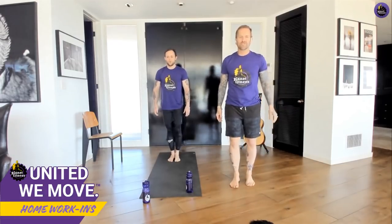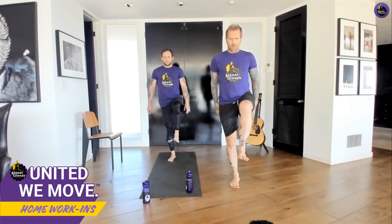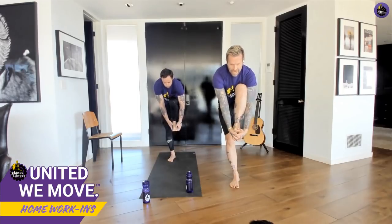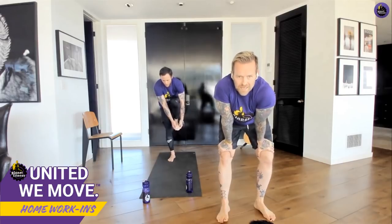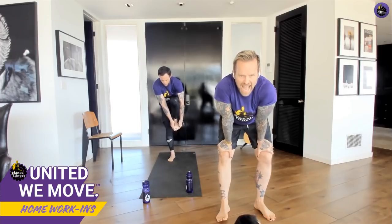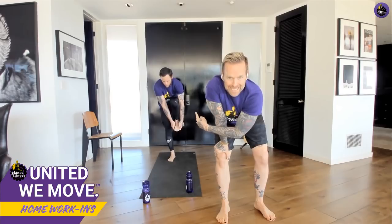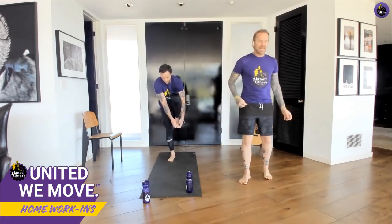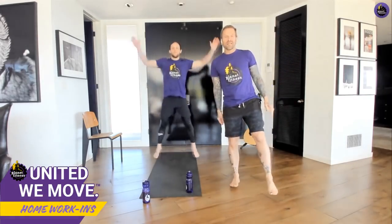We're going to do the exact same thing on the other side. Lift the foot up, hold here. If you want to go further, round and go for that foot and hold. Keep that leg strong, abs engaged — every part of your body is working right now. Just five more seconds, four, three, two, one — release the foot.